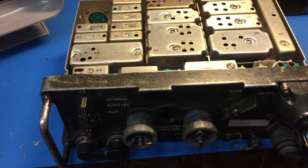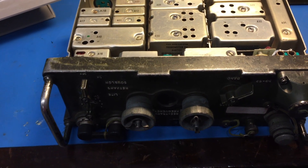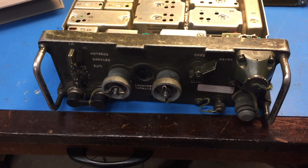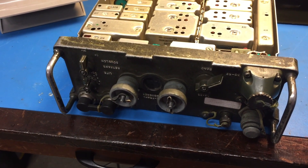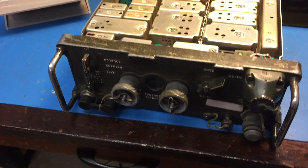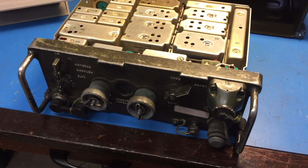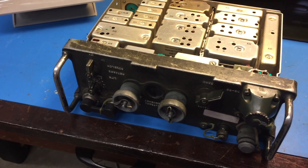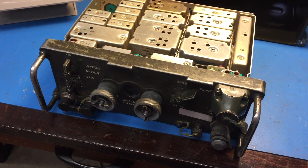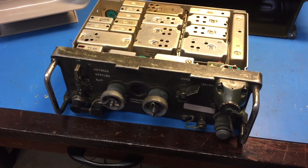This is a very old unit. Some of the date codes inside look like 67. Let's see if it works and learn if the famous reliability of these radios holds true. They're still being used in nations across the world interestingly now, and they're known for reliability. So we'll fire this thing up and give it a shot and test it.